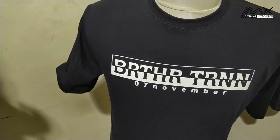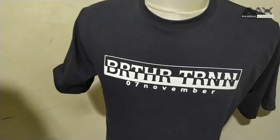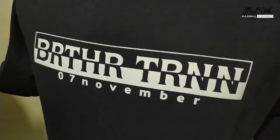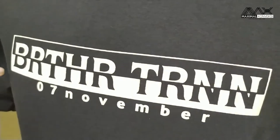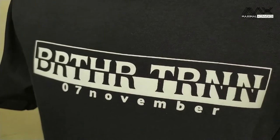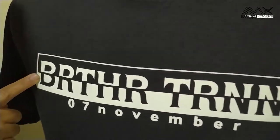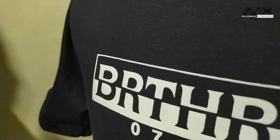Ada yang spesial di pesanan kali ini, yaitu sablonnya. Bisa dilihat sablonnya ini sebenarnya satu warna putih saja — ini plastisol doff seperti biasa, tebal. Yang spesialnya, ini bisa glow in the dark.